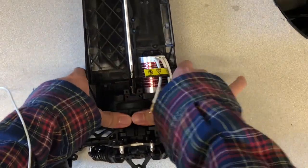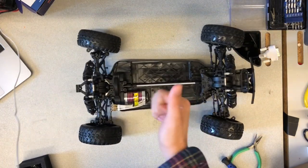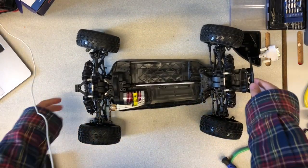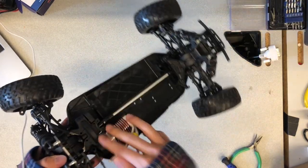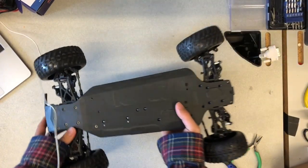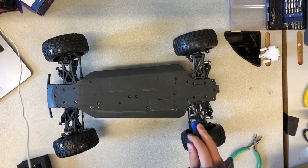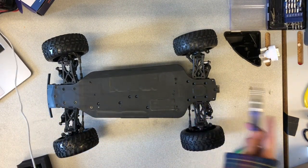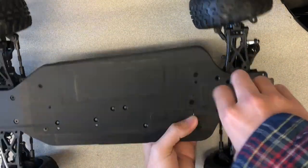Flip the car back over, place it on the floor, and lightly push it forward. The car should freely move forward at least a few feet from coasting to a stop. Then repeat, except push it backwards. If the car doesn't fully move forward or backward, the motor gear pinion is most likely not pushed far enough and is rubbing against the motor gear cover. Go back and push it in further.